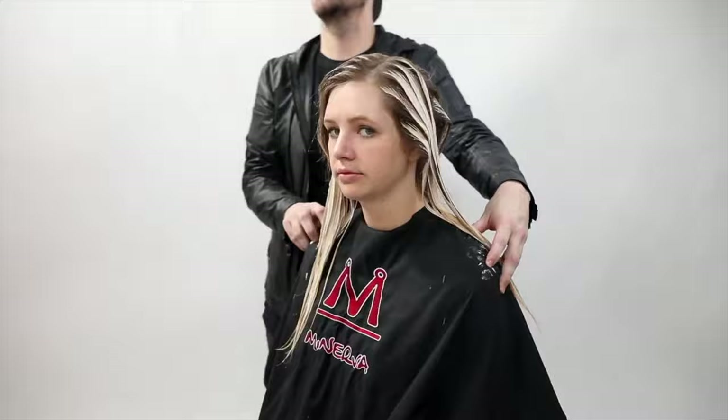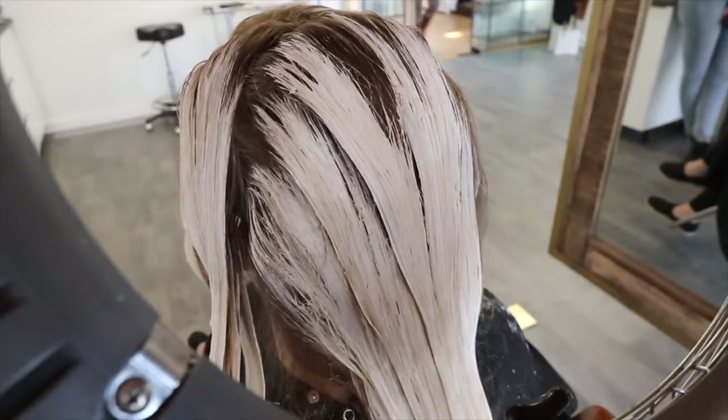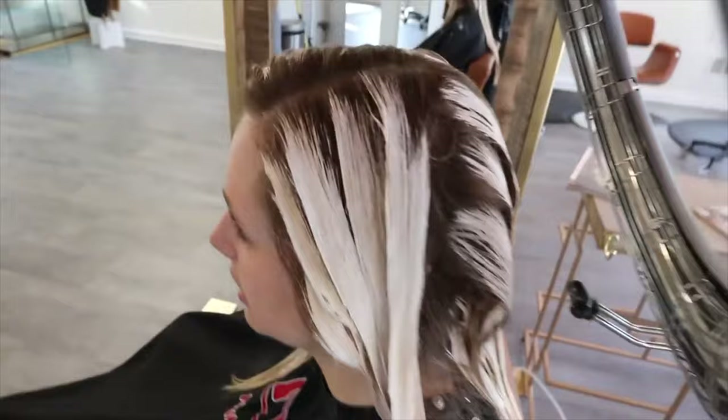We use the Minerva processor to brighten up that blonde a little bit more. I let that sit under there for about 25 minutes, and you can see the lift we were able to achieve using that Skylight Lightener.